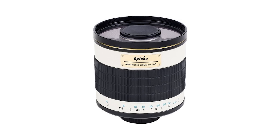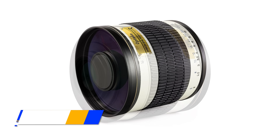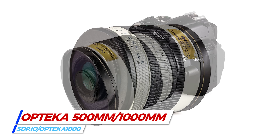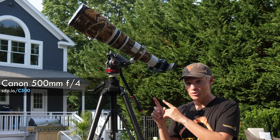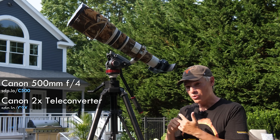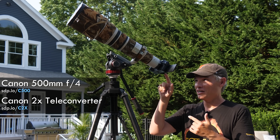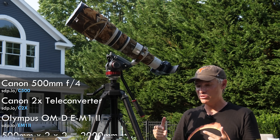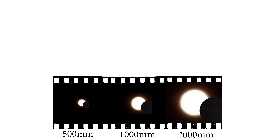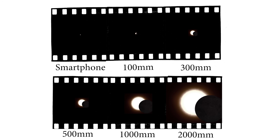You'll need a telephoto lens too. If you don't yet have a telephoto lens, this Opteka mirror lens is only a hundred and twenty dollars. What I have here is a Canon 500 millimeter f4 with a 2x teleconverter, and then I put on a micro four thirds body, so now I'm at about 2,000 millimeters and I'm still gonna have to crop because the Sun's like the biggest thing in the solar system but it's still pretty far away.